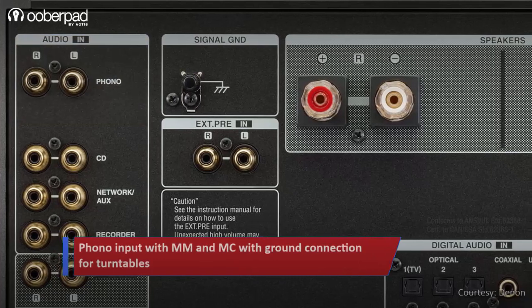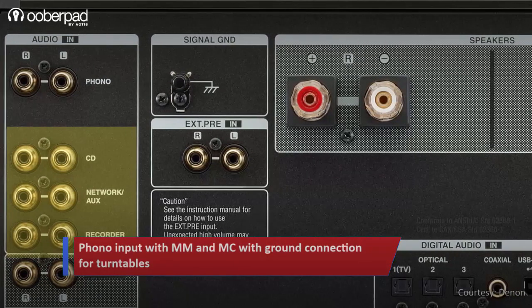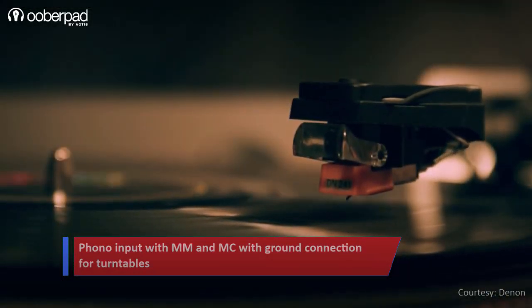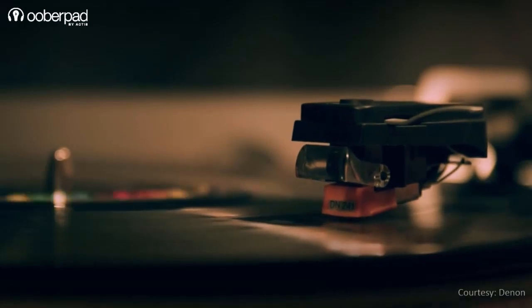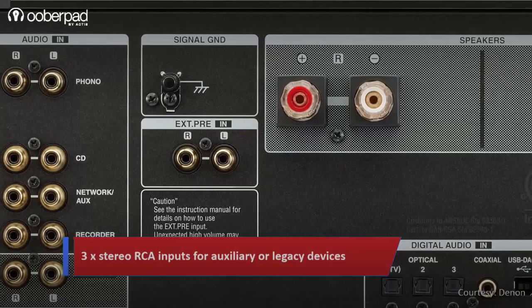The PMA-A110 includes a phono equalizer that supports input from both moving magnet and moving coil cartridges with ground connection. You can use this to connect your turntable and enjoy your vinyl record collection. This is followed by three stereo RCA inputs to connect your other auxiliary and legacy devices.